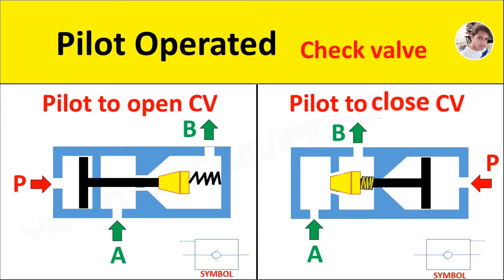The pilot to open check valve consists of a spring-loaded conical poppet with a push rod inside a valve body. It has three ports: pressure port P, inlet port A, and outlet port B.